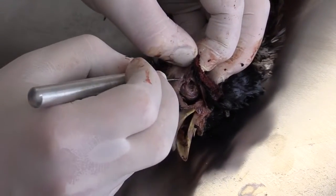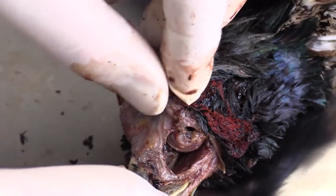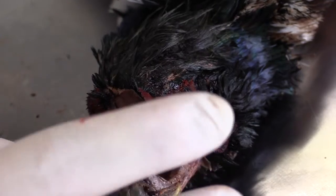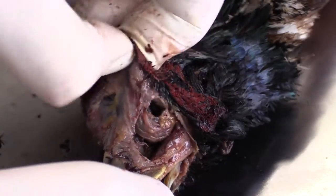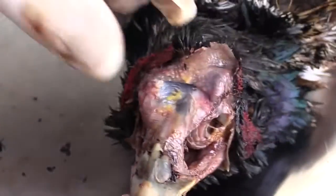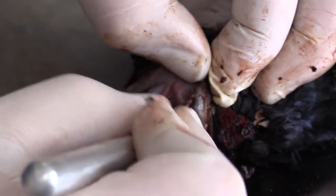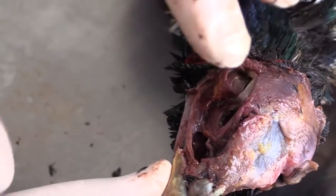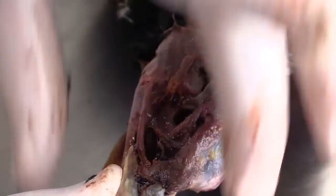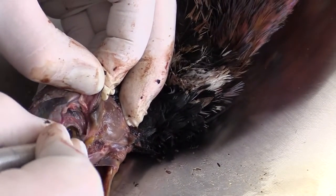Now we're going to come and work a little bit on the top of the head and start peeling the skin back. When doing this, don't pull on the feathers as you'll pull them out. Just firmly grasp the head skin and gently pull back. Too much rubbing will cause friction, which can cause feathers to come out. Once enough skin is pulled back, use your fingers to pull the head skin back — you'll have a very easy line to follow around the head, making it easier to skin around the eyes and as we approach the ears.